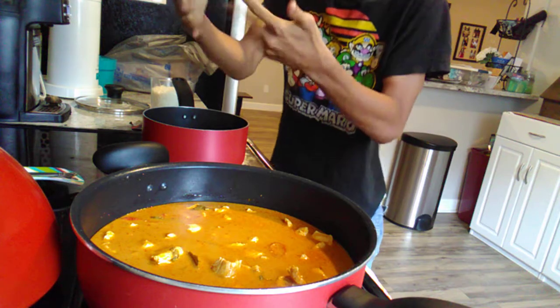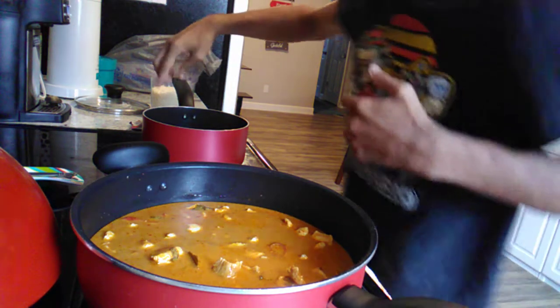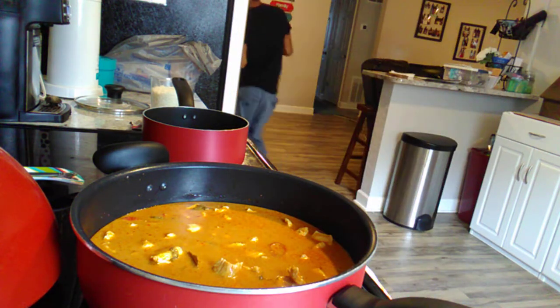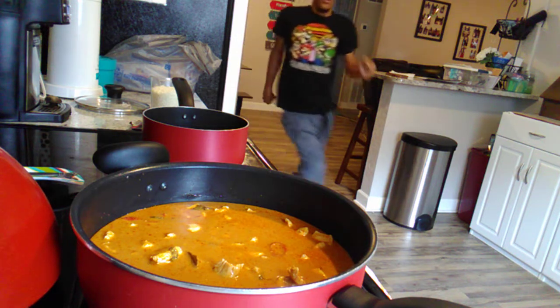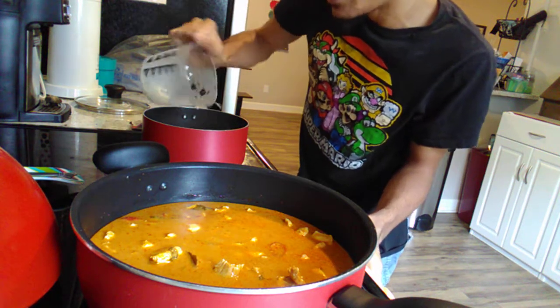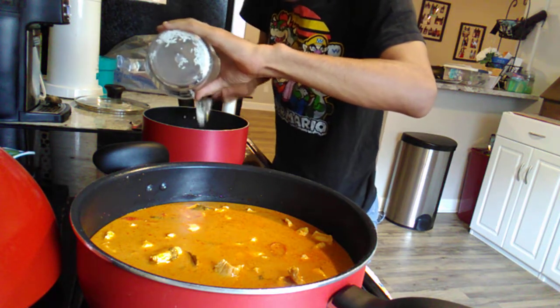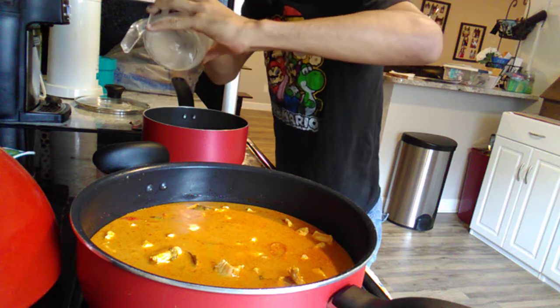We want the water to fully bubble up — we have to let it boil first, and the pot is boiling. You'll be able to see the water absorb into that liquid. Our water is boiling, so at this point just pour the rice into the pot. It's a lot but it's fine — it's not really going to make a difference. And I'm going to turn the heat off.